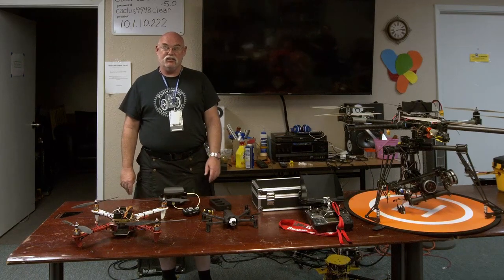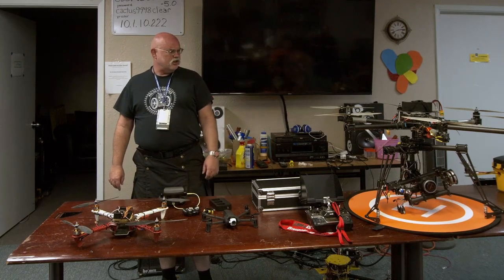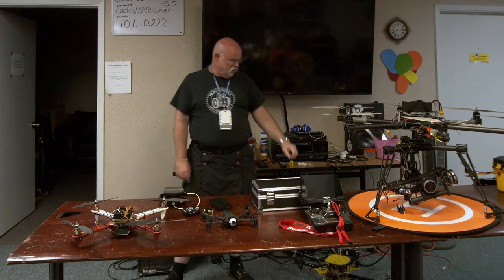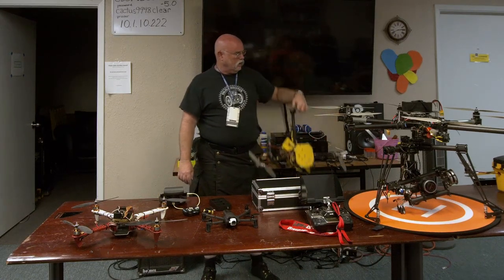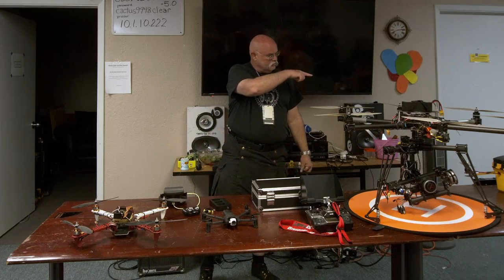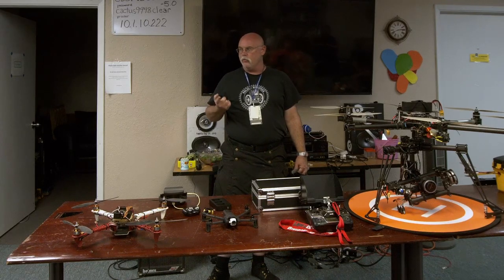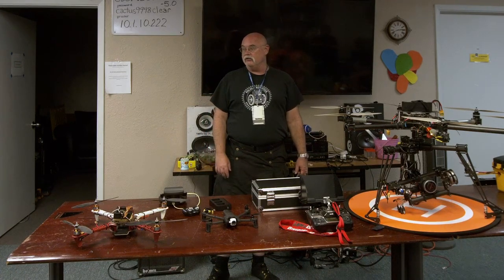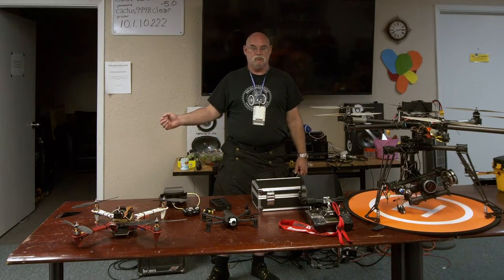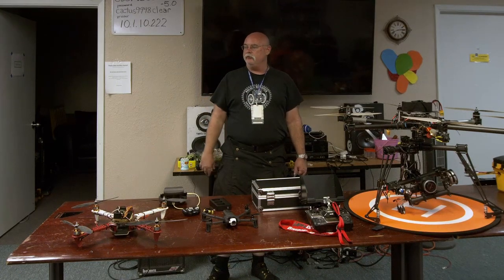At my worst I had 17 drones; now I'm down to 15. This is pretty much the collection: I've got the Sinistar, the Parrot, the granddaddy down here that doesn't fly anymore, the toolbox flies, and I've got one more at home — a scorpion frame. I never meant for it to fly; it was just a really cool looking frame shaped like a scorpion with six blades. I crashed one of my hexacopters, took all the parts off, put it on there, and it flew so well I left it together.